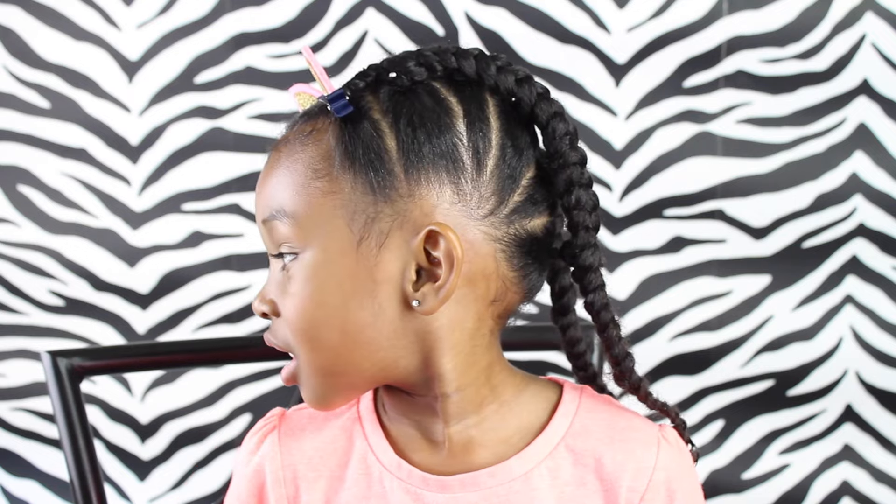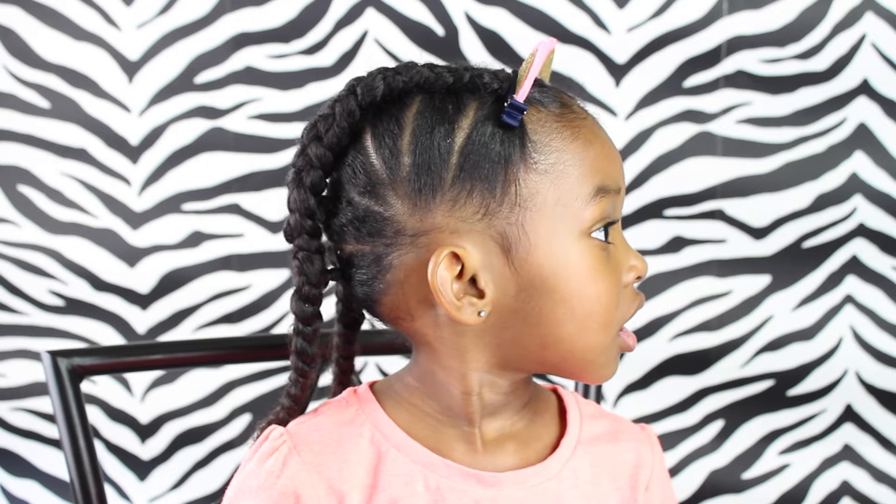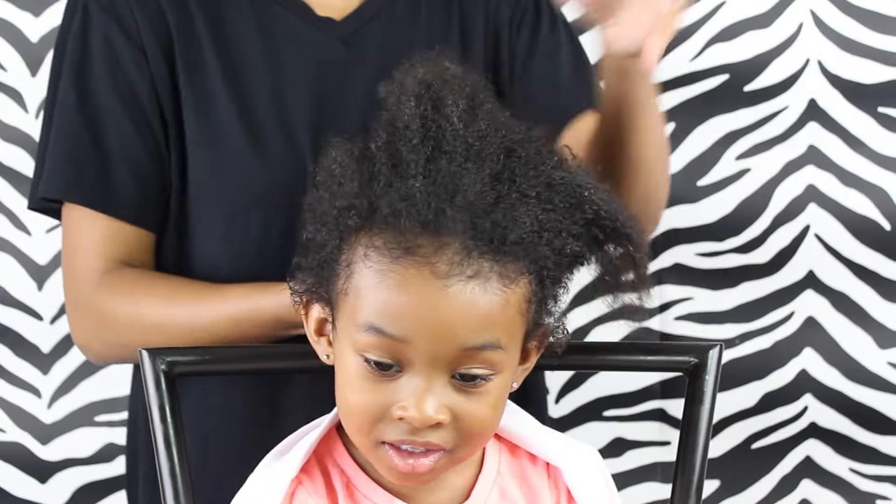Hey friends! Do you want to see how my mommy does this hairstyle? If so, keep watching! Hey friends!